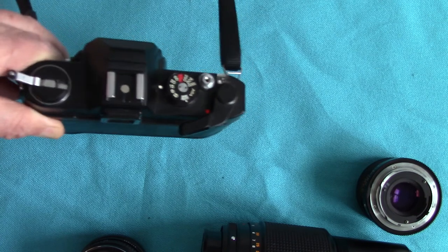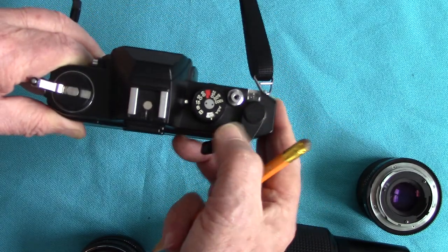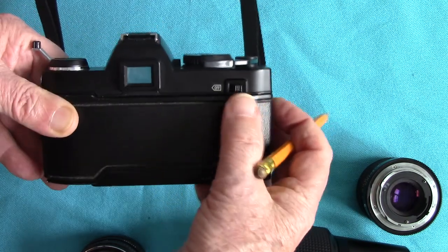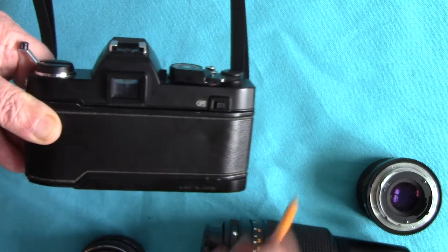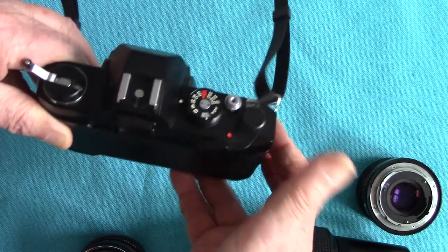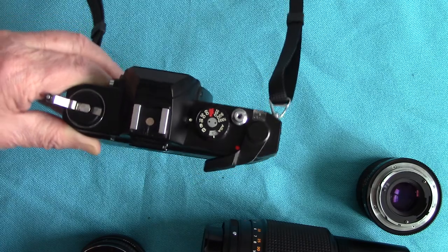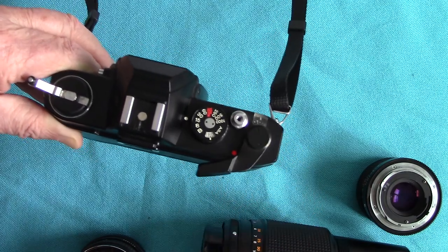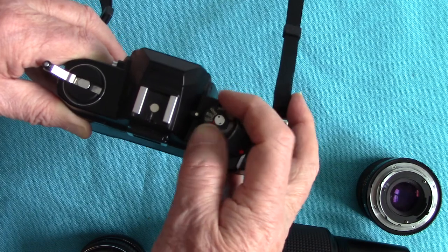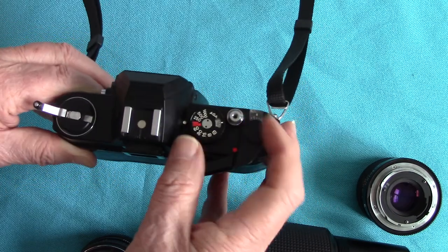Now the other features: the shutter release dial here will only work if there's a red signal showing. You'll find that it will lock — you can't fire the shutter if the red signal is not showing. It turns the metering on as well. The shutter and the metering are on when the red signal is showing. The shutter speeds run from one-eighth of a second up to one-thousandth of a second. The flash synchronising maximum speed on this camera is one hundred and twenty-fifth of a second, marked in red, because it has a vertically running shutter.